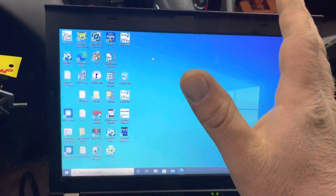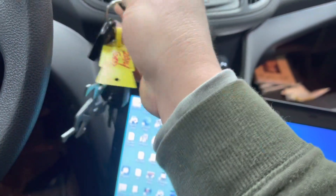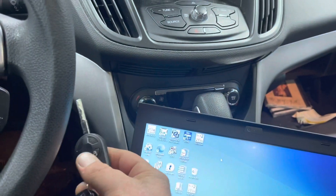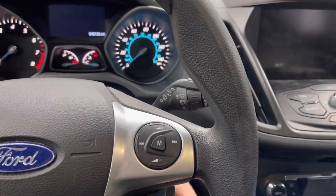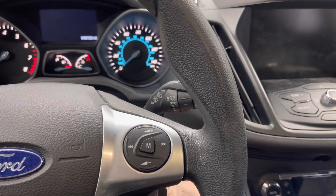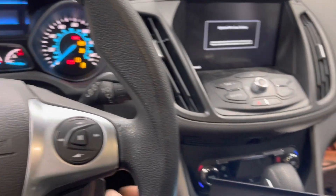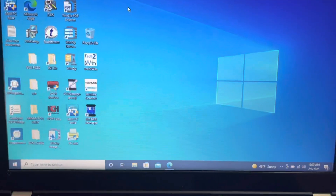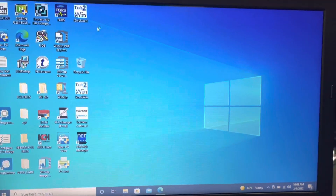We have two keys like this. It's good that we have two keys in stock because keys are actually stored in the BCM — the body control module. We will have to reprogram both of them, and we will need at least two keys to be able to start the vehicle again. So let's go ahead and launch the FJDS.